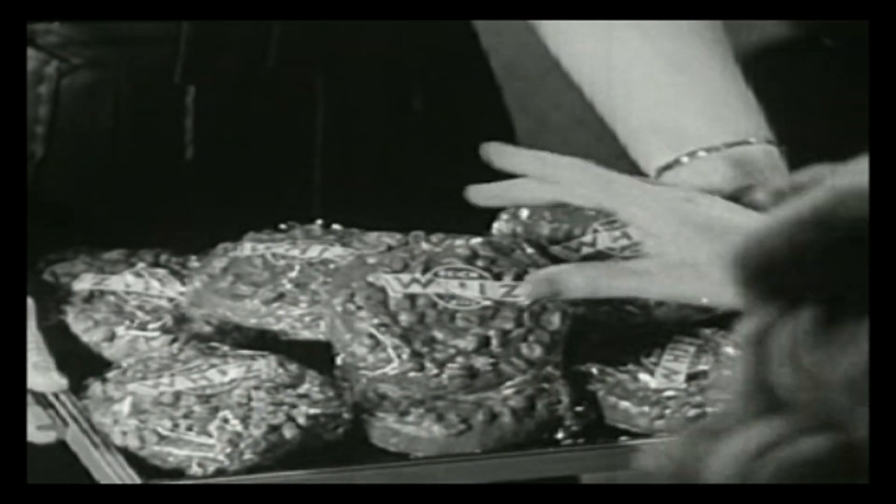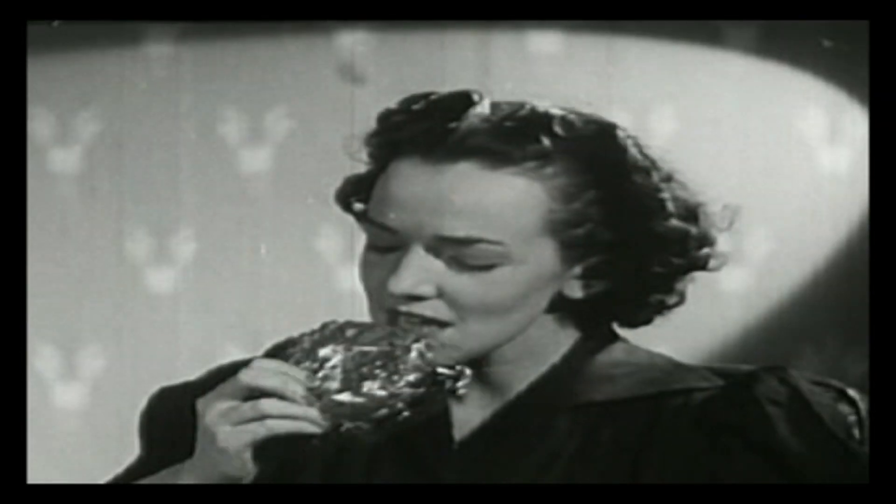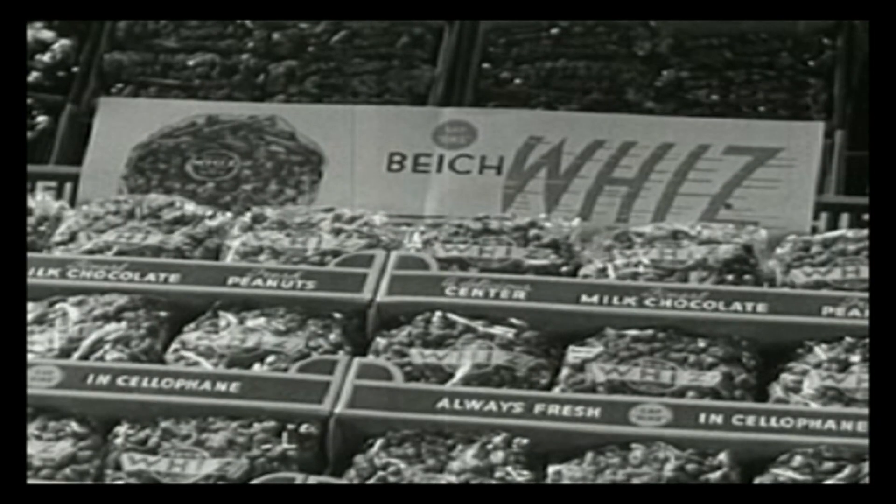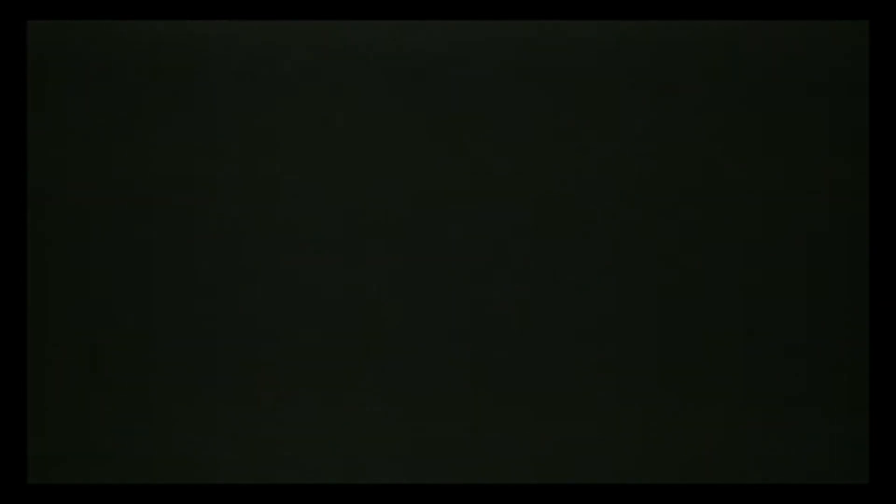Remember, get your Party and Magic Stunts book by sending two Whiz wrappers and six cents in coin or stamps to Paul F. Bike Company, Department 1, Chicago. Full instructions on every Whiz wrapper.